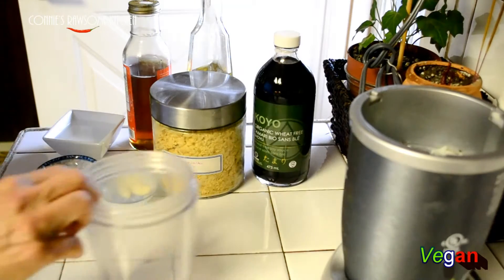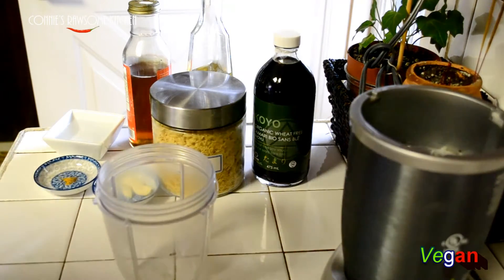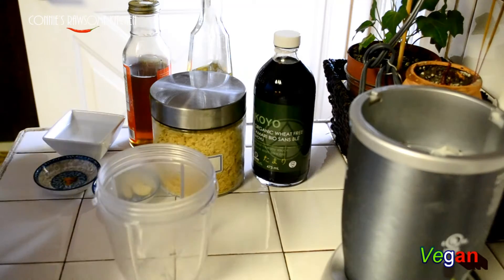It's very easy to make. I'm going to make a small batch today but you can double the recipe — it's very easy to make.